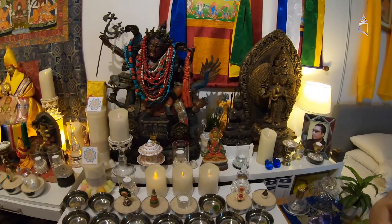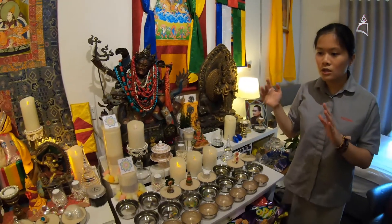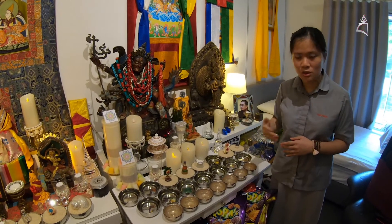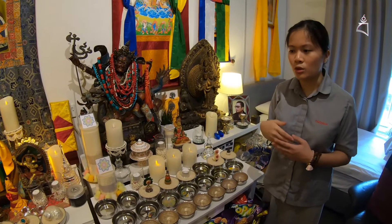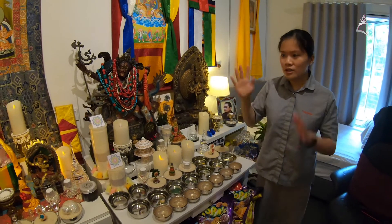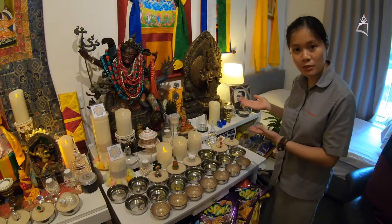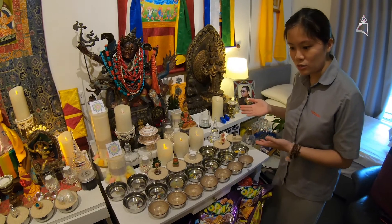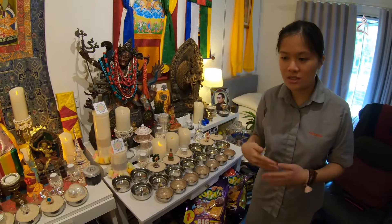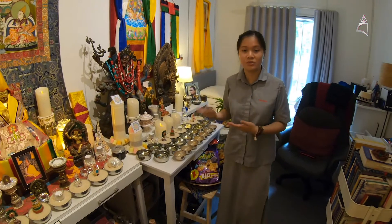And of course you don't have to set up your altar like this — this is just an example. So you set up your altar according to your own capability, according to your own budget, according to your own likes or dislikes. And if you are into a traditional altar like this, this is one of the ways of how you can set up your altar and how you can also do your practice at home. Since now we are in a lockdown and we can't go anywhere, so might as well set up an altar and do some practice at home.